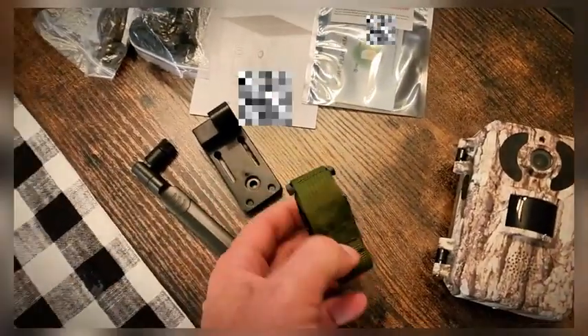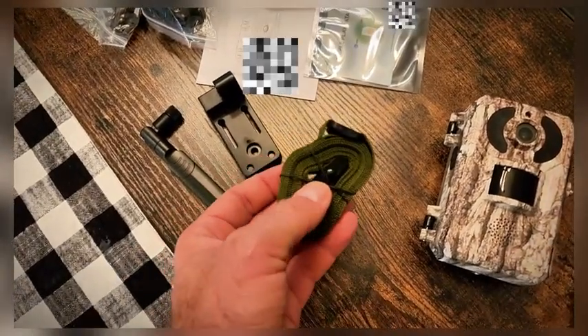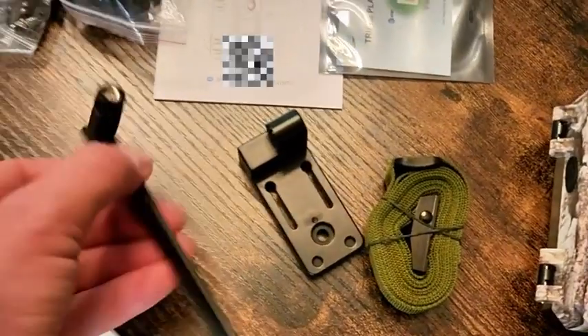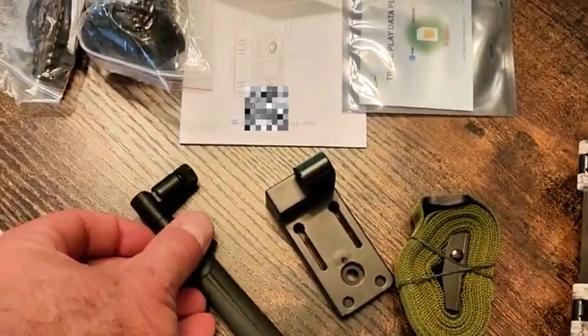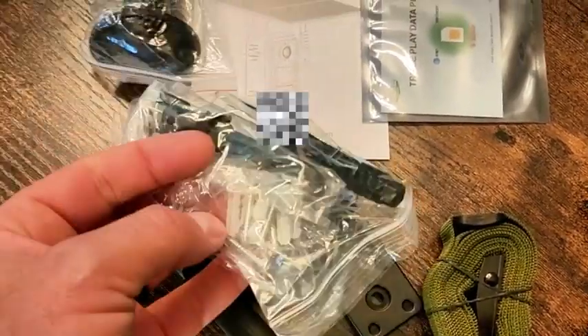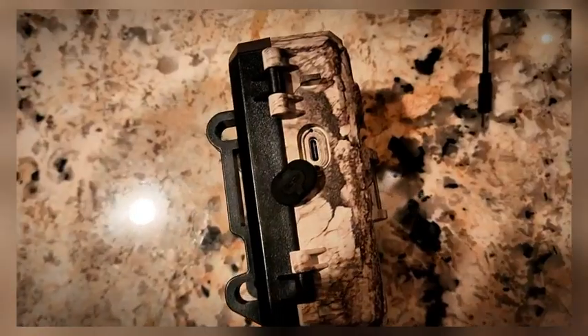Taking a look at everything that comes in the box: obviously you got the camera itself, you've got a strap that sucks up really tight — it's got a kind of a pull buckle system — your mount, and the antenna, because this is a 4G cell camera that works with pretty much every provider. Then you've got some miscellaneous tools, some hardware, and a solar panel.